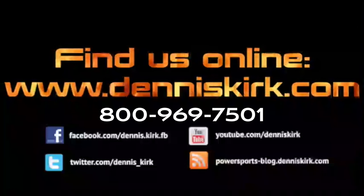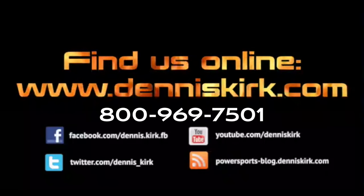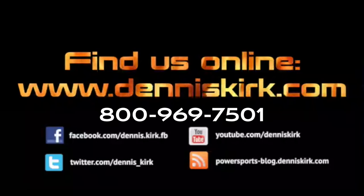For more information on the products featured in this video, click on the link in the description area below. Feel free to call us with any questions or to place an order at 800-969-7501, and don't forget to subscribe to our channel.